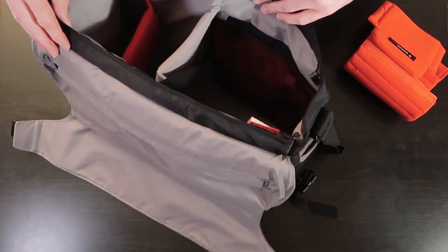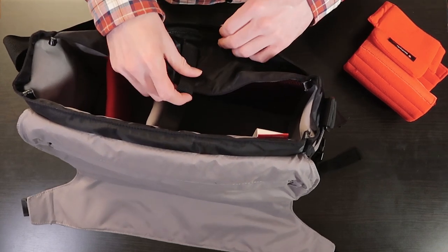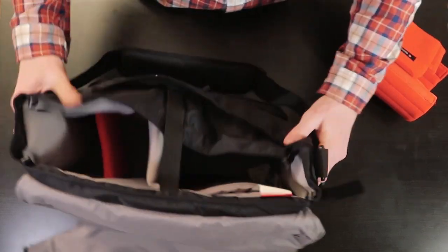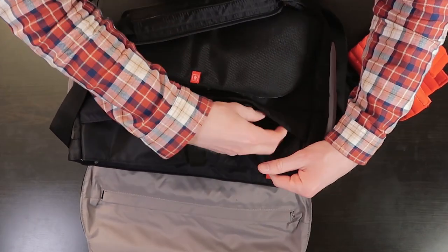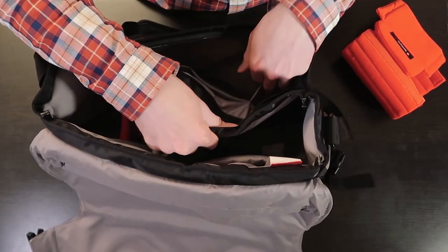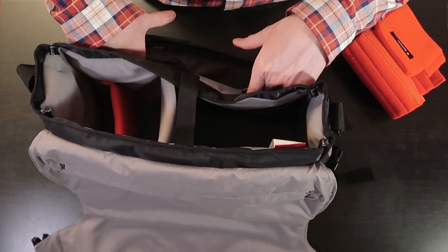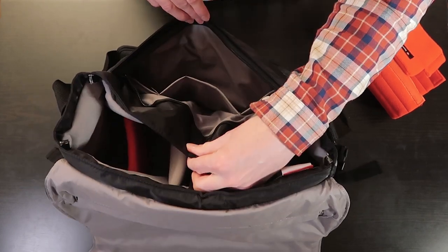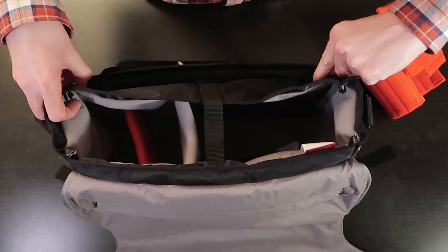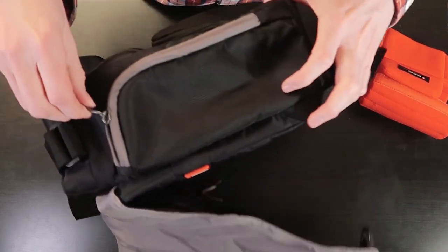That's about it — there are no other secret compartments in there. Oh wait, look — there is another zip here on the front, just under the flap. Inside this compartment there are one, two, three sections: a smaller one on the end, a slightly bigger one in the middle, and then one big open area to throw random stuff in.